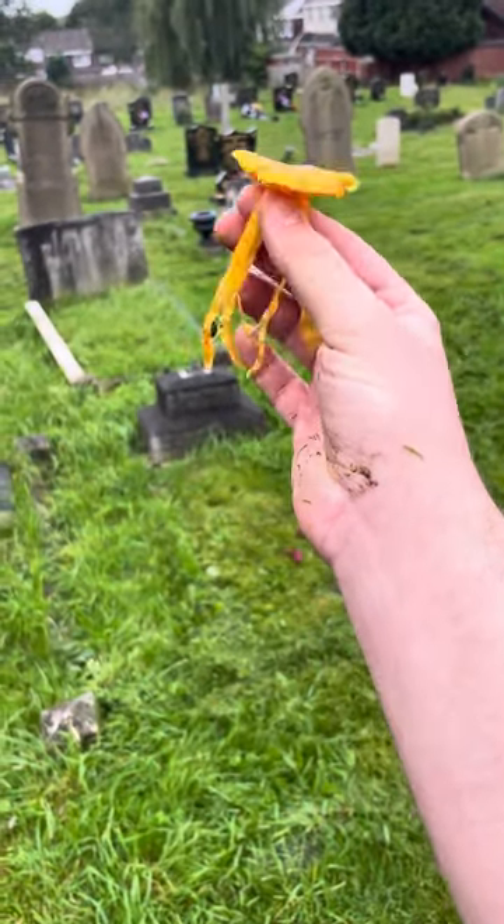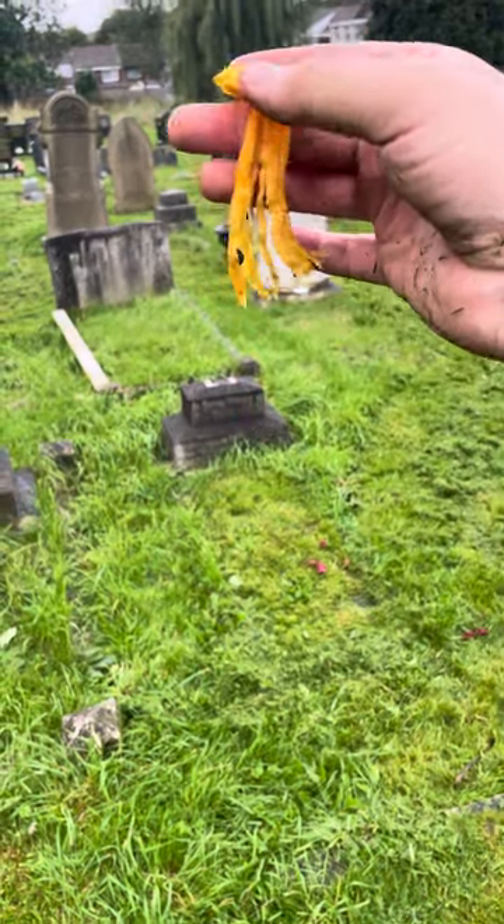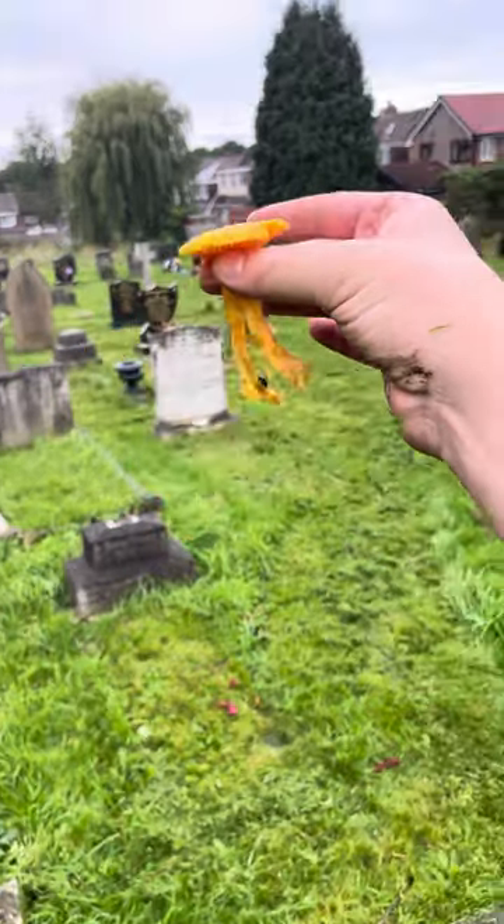Hygrocybe aquatica. It looks like an octopus, or a squid, or actually a jellyfish — yeah, jellyfish.